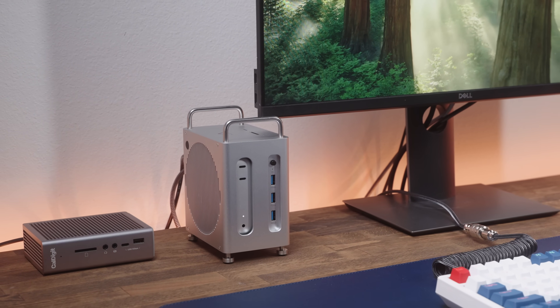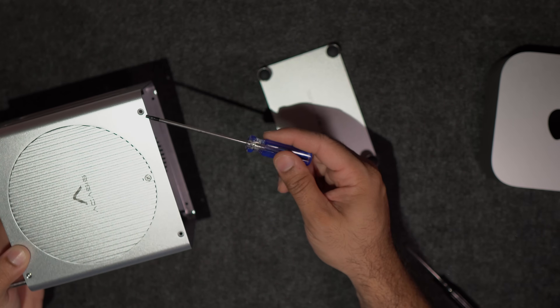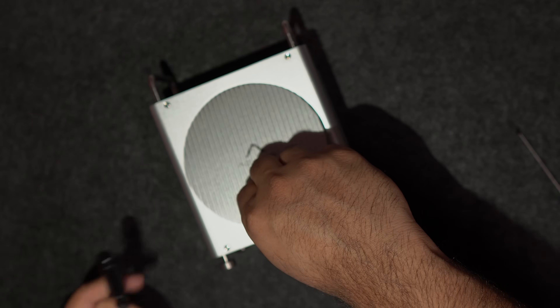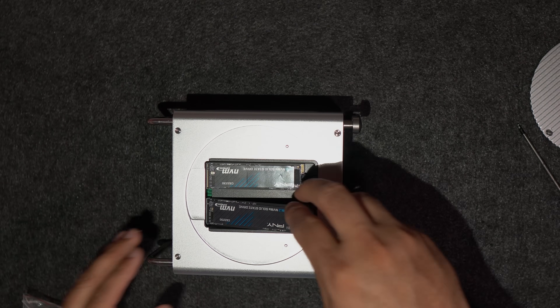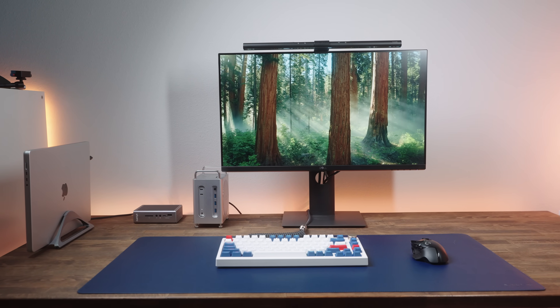Overall, it looks really nice on my desk and makes the setup look clutter-free. Setting it up is pretty easy. The first thing I did was flip the dock over and unscrew the four screws on the bottom, then pop off the base. I dropped in my Mac Mini to make sure it lines up properly — and don't worry, you're not going to scratch it even though the enclosure is aluminum, because it's got rubber padding on the sides. Next, I took off the side plate and slid in a 2TB Samsung Evo Plus NVMe SSD. Then I closed the lid, powered the device on, grabbed the included USB-4 cable, and plugged it into the dock and the Mac Mini. The setup was smooth and hassle-free.